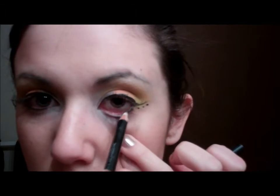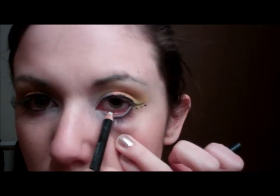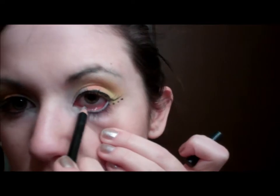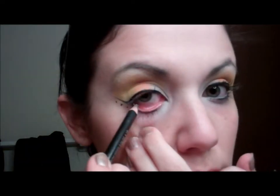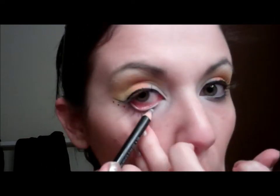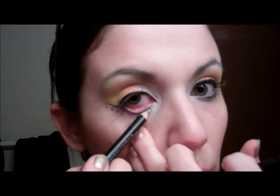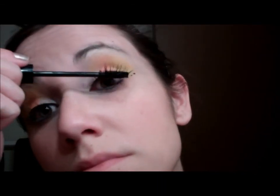White eyeliner doesn't really like to stick to my waterline — it doesn't matter what white I use, it doesn't really like to stick. You'll see me going over it vigorously because I'm trying to get the white to pop out.